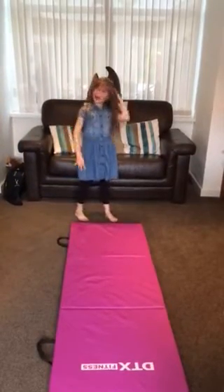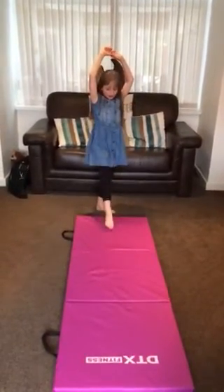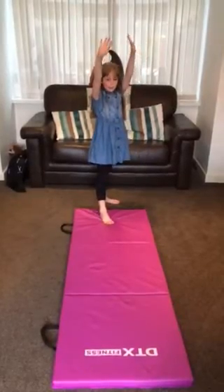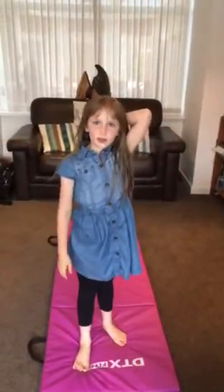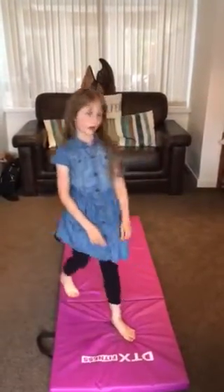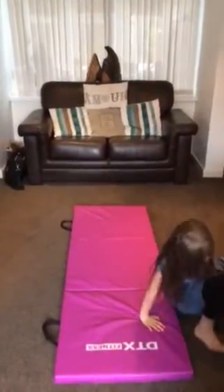The fourth step is how to do a proper cartwheel. As I said: good leg in front, bad leg behind, hands, and then balance. When you finish, you'll have to make it look like as you started, like this. Now, if you don't use your hands properly, then this is what will happen — you will fall over.